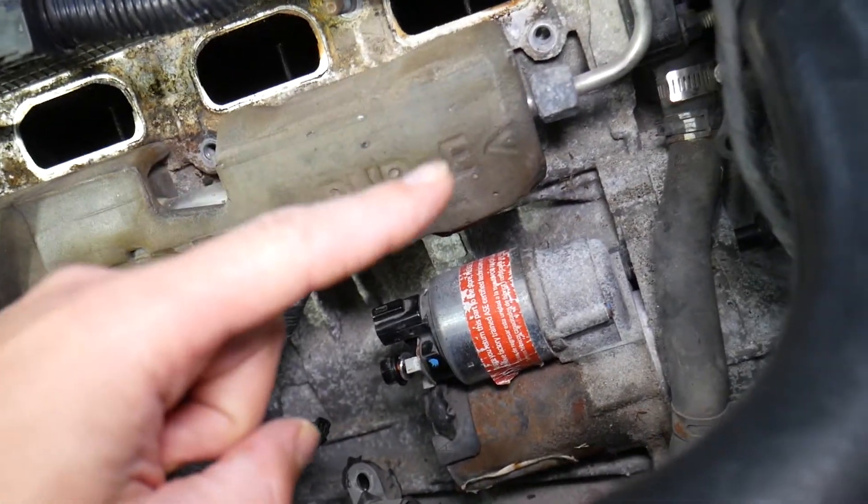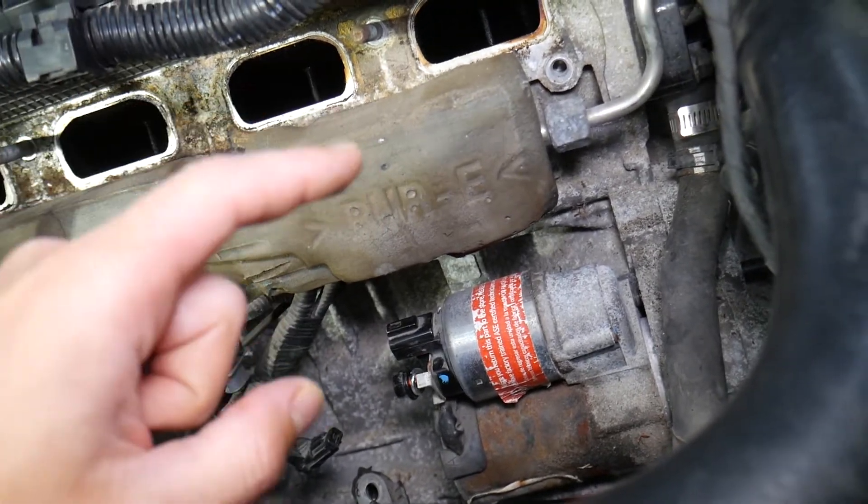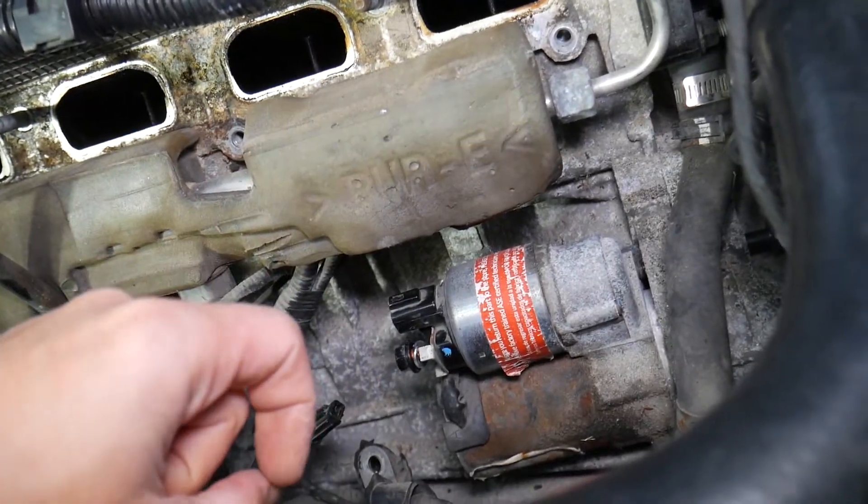Make sure you stay till the end because there is one thing that most people will never think about — we have a hidden fuse that's actually pretty obvious, and we're going to talk about that as we go.